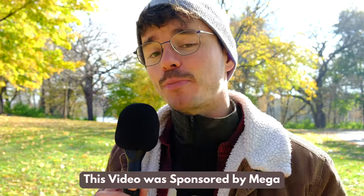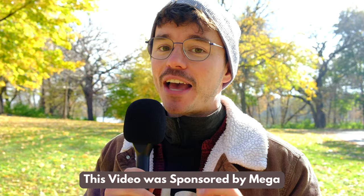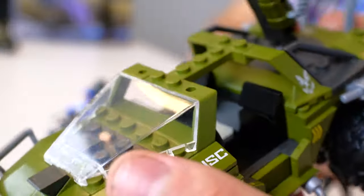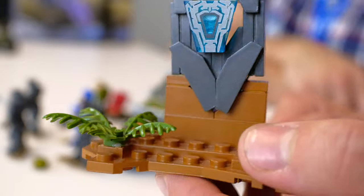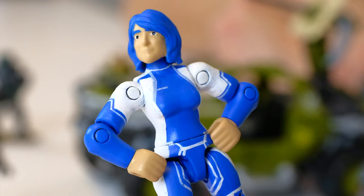Hey folks, welcome back to the channel. This video was brought to you by Mega and the Domain, and today lead designer Kevin and I are checking out the Halo Fleetcom Warthog. This is one of three sets based on the Halo TV series, and please do keep in mind these are hand-painted prototypes, so the final product will vary. But this is a behind-the-scenes look at the development of these collectibles like we've never seen before.